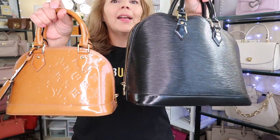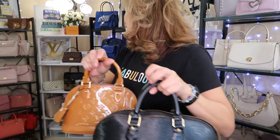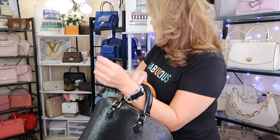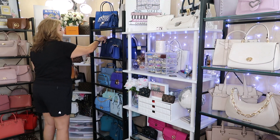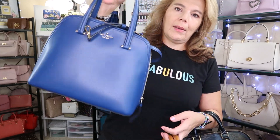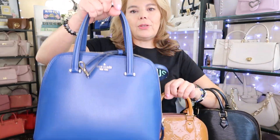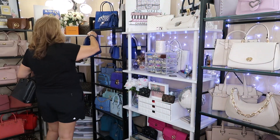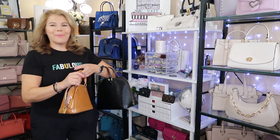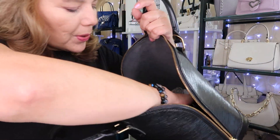I'll grab the Alma BB to show you the size difference. This is the caramel-looking Alma BB in vernis leather. I also bought a Kate Spade purse in blue — the dome satchel shape — kind of to see if I like that shape. The straps hit me in the mouth, but anyway, let me get back to the Alma PM — it has that older smell to it.